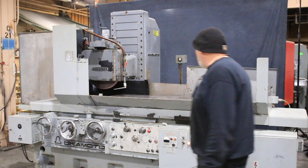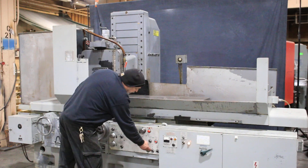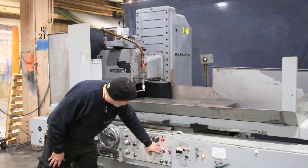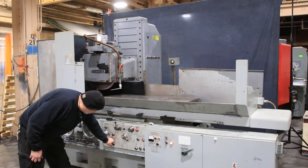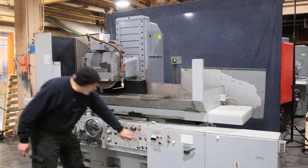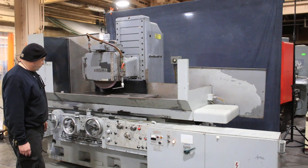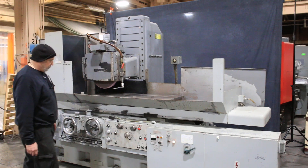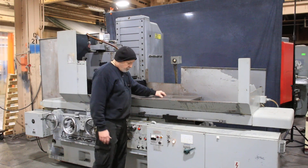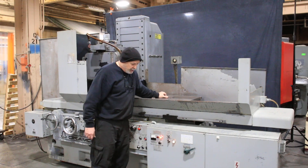Right now it's sitting in the park position and I've got the hydraulics running. I'll go ahead and start the grinding wheel. We can start the table moving. I can stop the table. I have a piece of steel up here on the magnet — I'm going to turn the chuck on. It's clamped down tight, cannot move it.